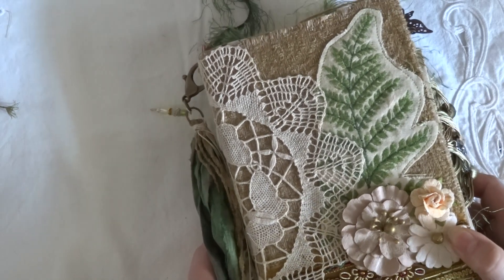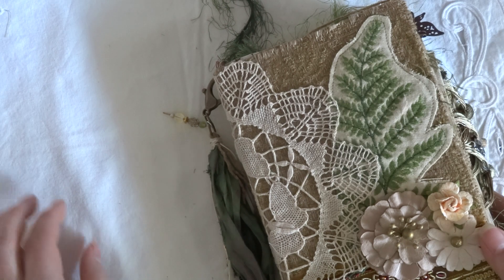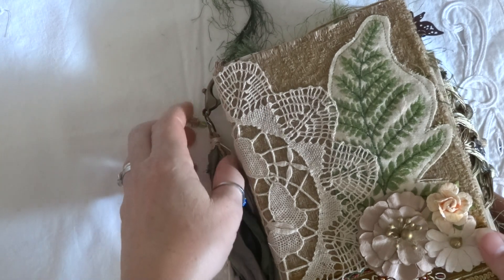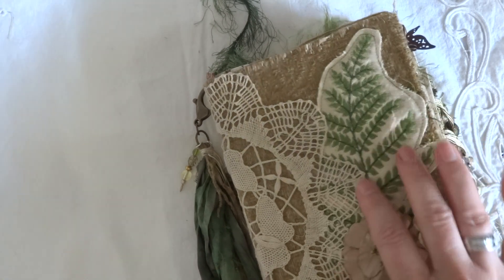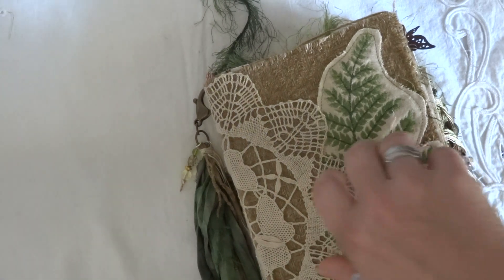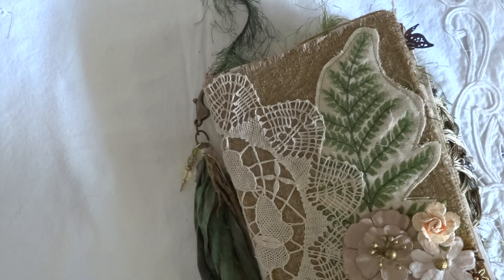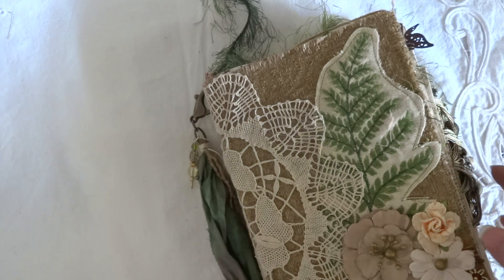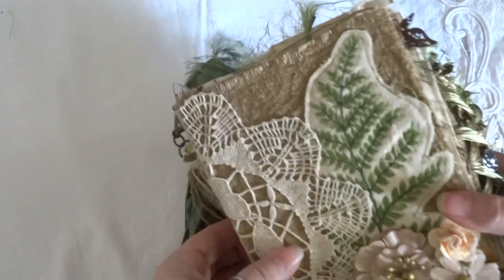I'm just going to do a really quick flip-through here, because where I live it takes about four hours to upload a 10 to 15 minute video, so I'm going to go through this fairly quickly just so there is a flip-through of the journal. It did have a cover bow for it — it's light green. I don't know what I did with the bow, but I'll take a picture of it and post it.